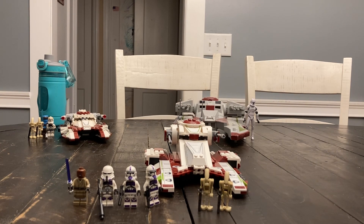The set comes with six minifigures: Mace Windu, the 187th Commander, two 187th Troopers, and two Battle Droids.